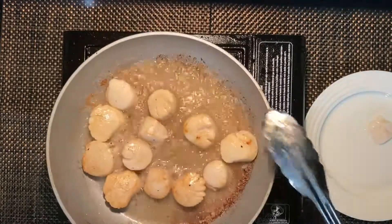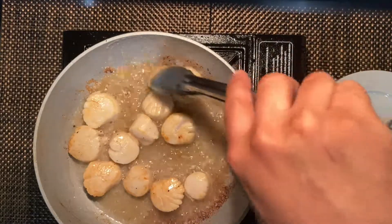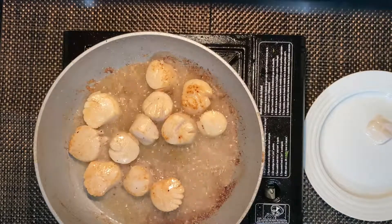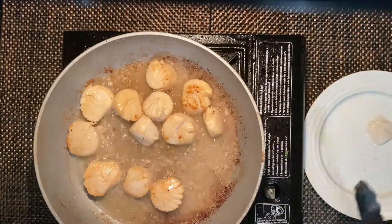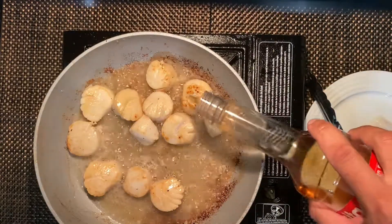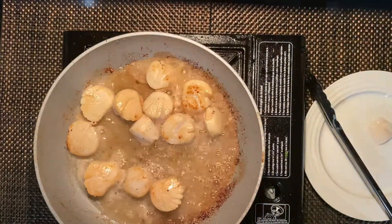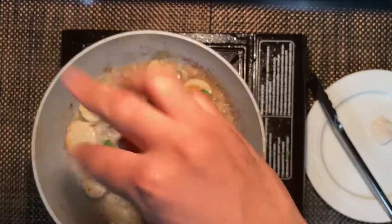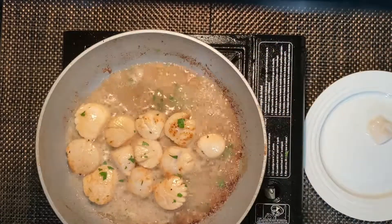When I'm almost ready, I'm gonna go ahead and add a little bit of wine to this and some pasta. You can add a little bit of salt. Then you want to remove these from the heat.